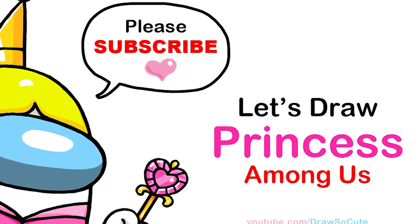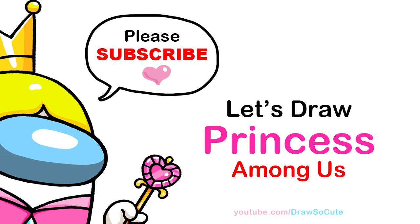Hi Draw So Cuties, Winnie here. Today we're gonna draw an Among Us princess, so let's get started.